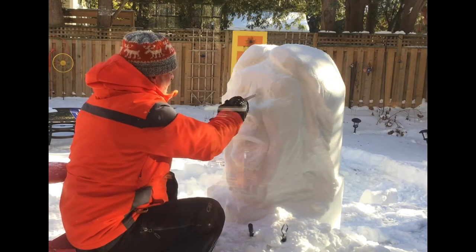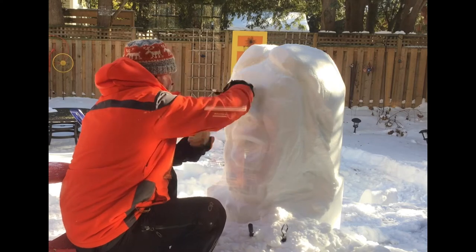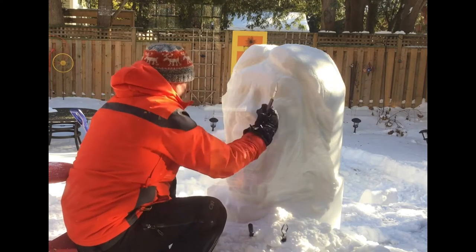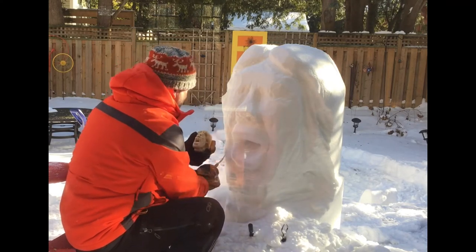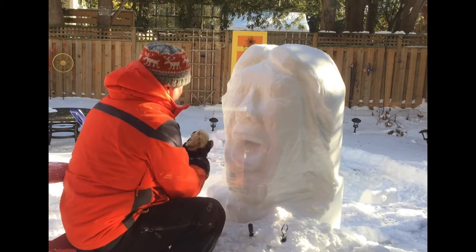The eyes are obviously very tricky. There I am digging in a little deeper around the nose. If I get good and deep next to the nose in that eye socket, that's going to help me have success.